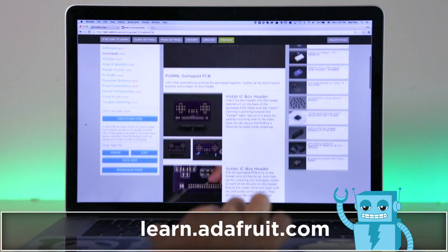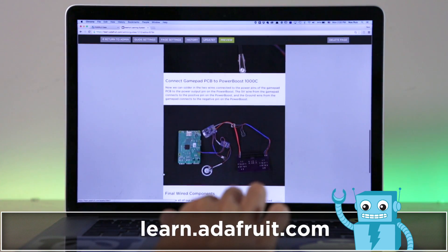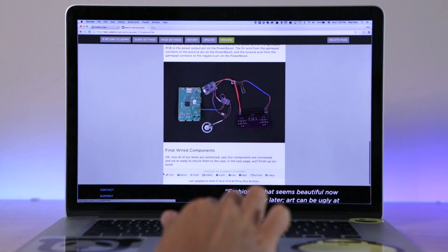Our learning guide will walk you through the build step-by-step. It has a circuit diagram along with a ready-to-go SD card image for the Raspberry Pi. You can check out the link in the description.